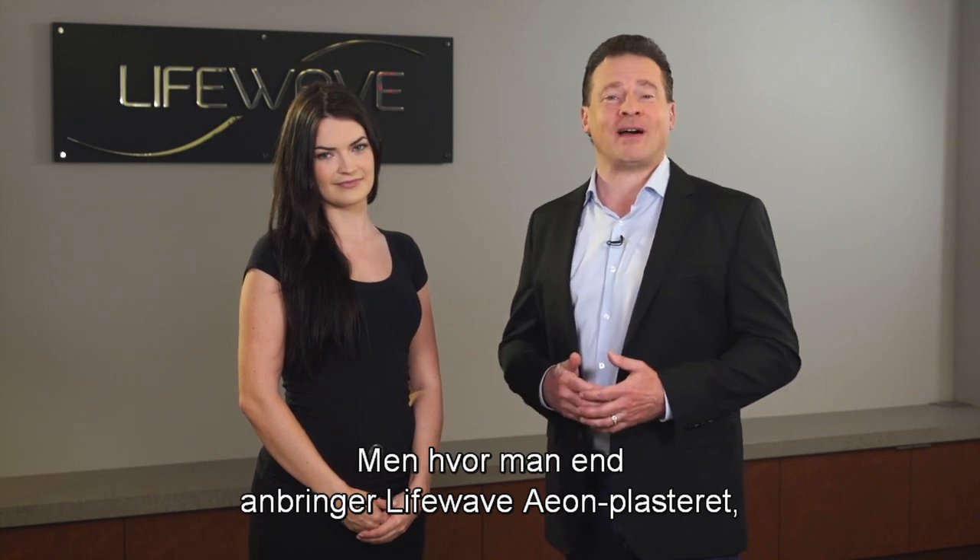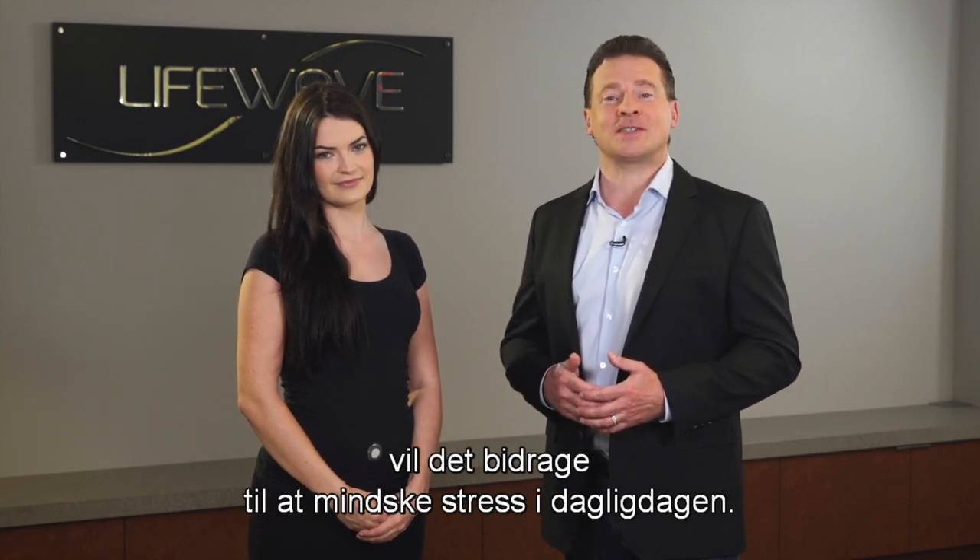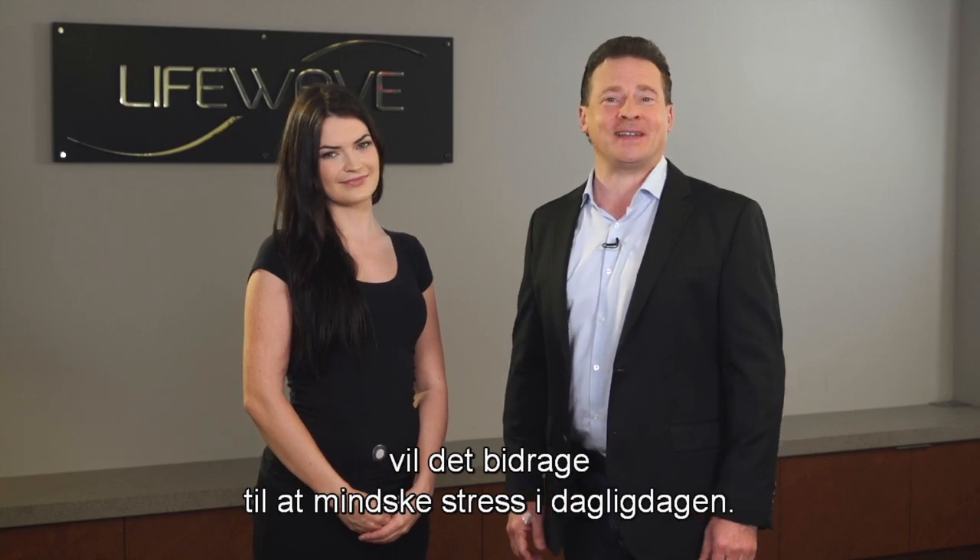But no matter which place you apply the LifeWave Eon patch, it's going to do a great job at reducing stress in your daily life. Thank you.